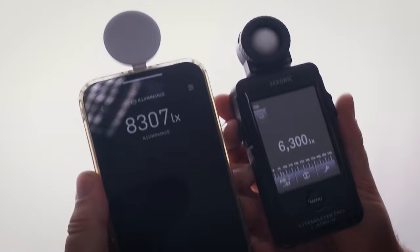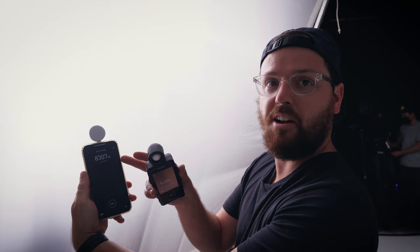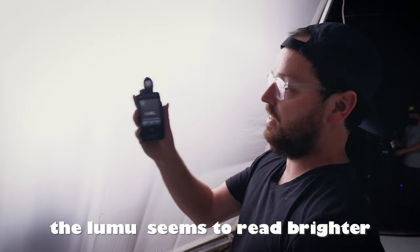Let me do one more reading — let's go real close this time. The Lumu reads 9,000 lux; the Sekonic reads 7,000 lux. That was a big difference — about a 2,000 lux difference. It's interesting because last time the Lumu was only 200 lux high, and now it's a 2,000 lux difference. So I wouldn't say it's as accurate as the Sekonic; I think the Sekonic is more accurate.